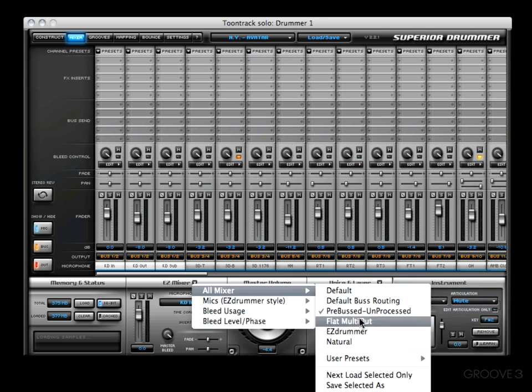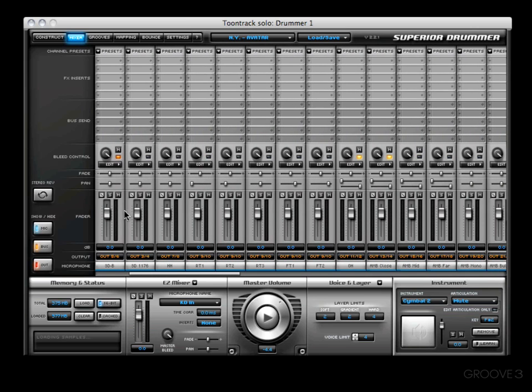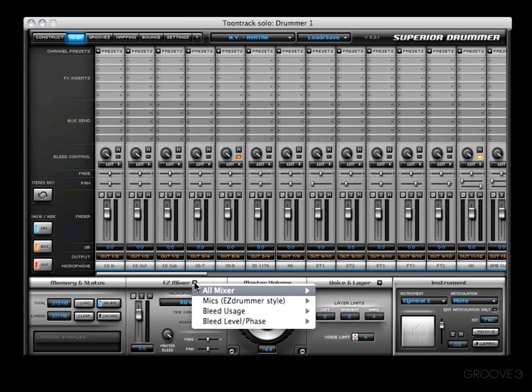Next, we're going to see a flat multi-out, which is probably my favorite preset. The reason is I run a multi-channel instantiation of Superior within my host all the time. So this gets everything flat — all the faders are set on zero, and everything's routed for me already.